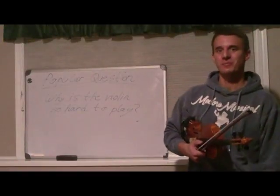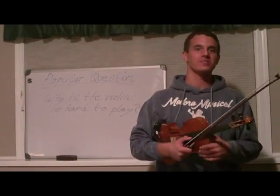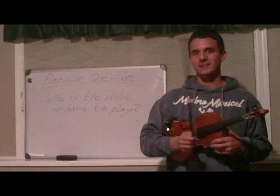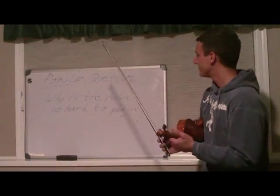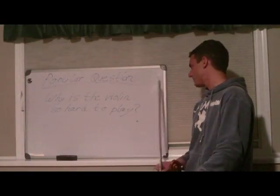Hello and welcome back to ViolinTeeterPro.com. Today we're going to cover a very popular question that many people are asking about the violin: why is the violin so hard to play?